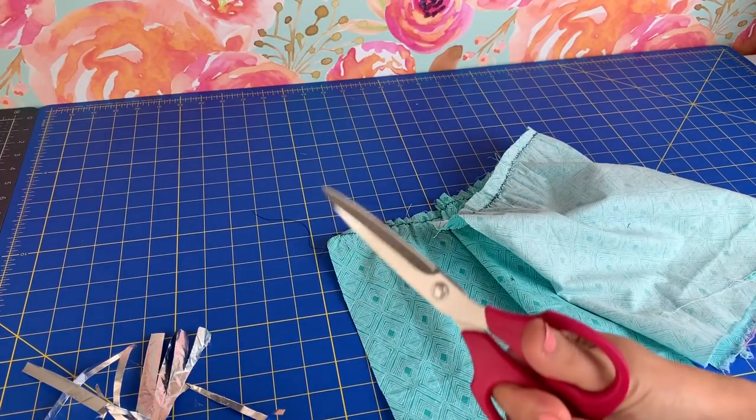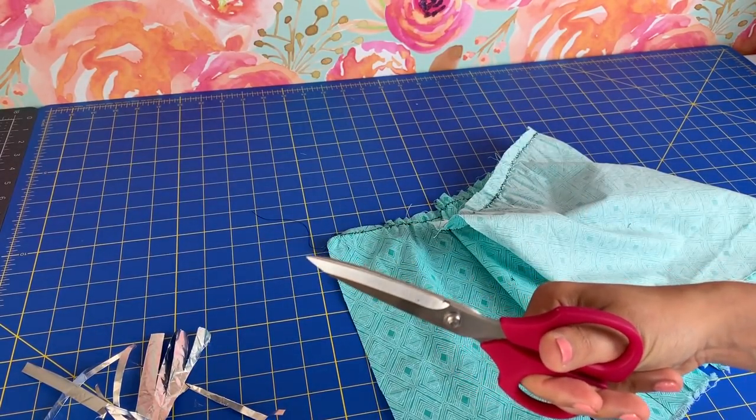My verdict is: trick, not a treat — womp womp. What a bummer. I actually feel like using that tin foil made my scissors worse, which is definitely not good and not the point. It also did nothing for my rotary blade at all, so I'm labeling this one a big fat trick.